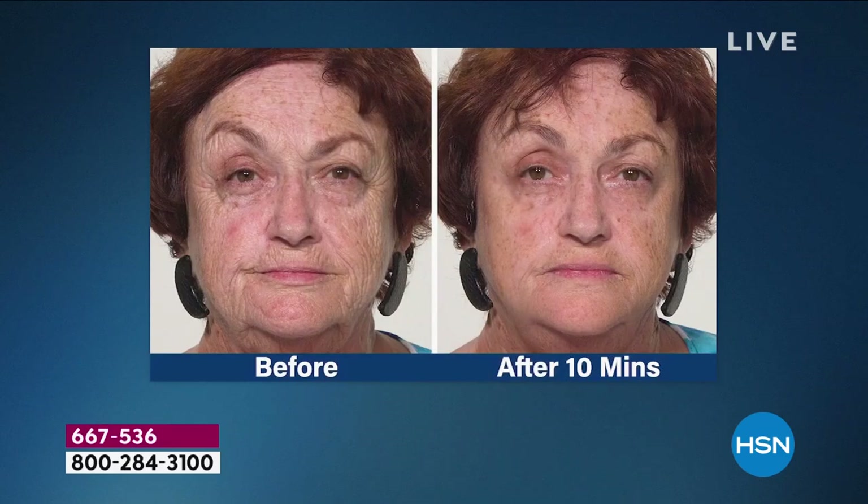You can apply Plexiderm to deep forehead lines, under eye bags, nose-to-mouth lines, around the lip lines, the jawline — unbelievable before-and-after results in just 10 minutes. Also look at smoothed, lifted cheeks. Around nose-to-mouth lines, around lip lines, around the jawline — take a look at this before and after again, just 10 minutes later.